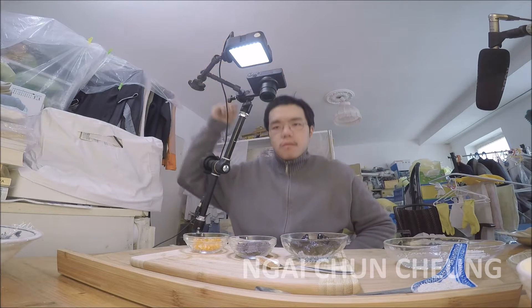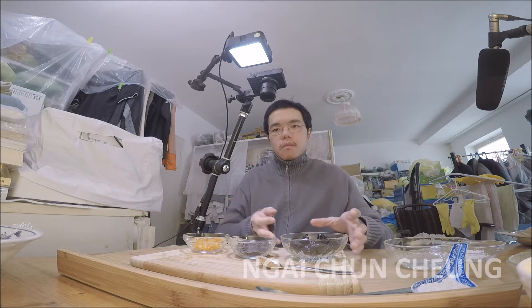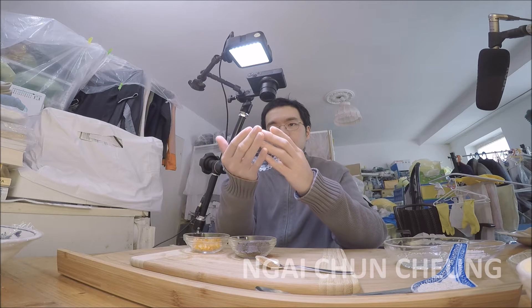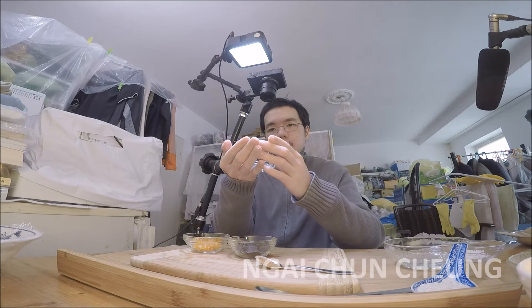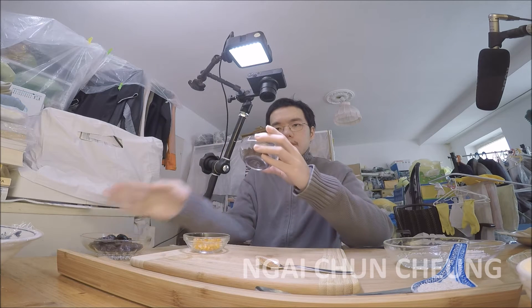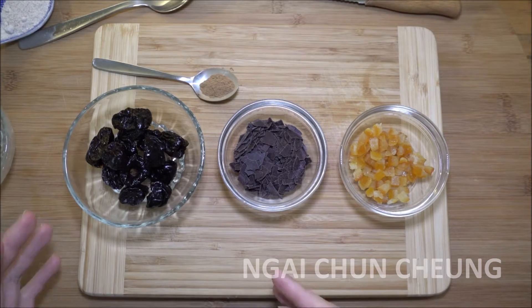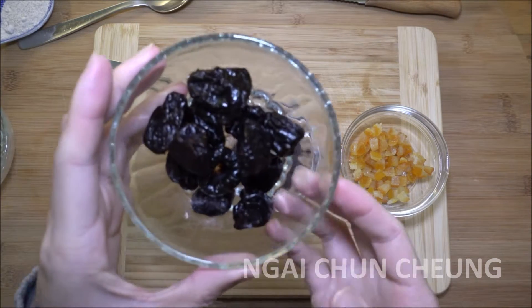In this video, I make a prune orange chocolate cake. I've already prepared the right amount of ingredients. Here's the dried plum, dark chocolate and candied orange peel next to each other.